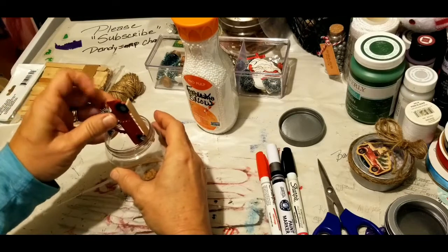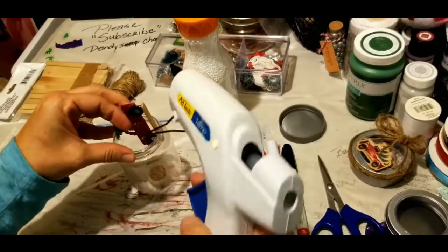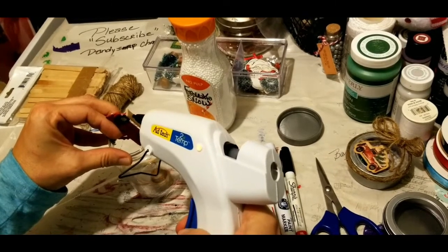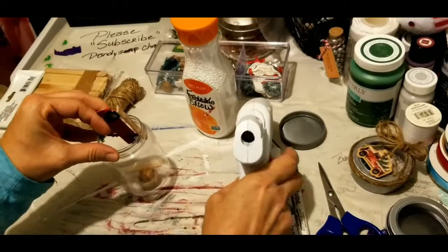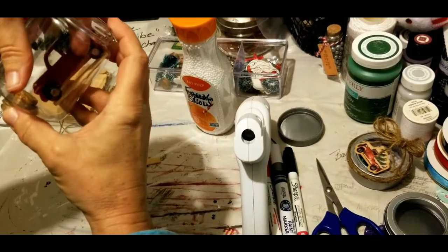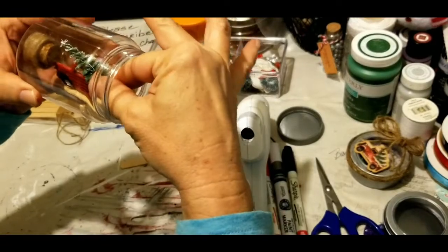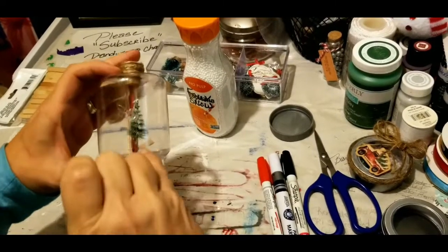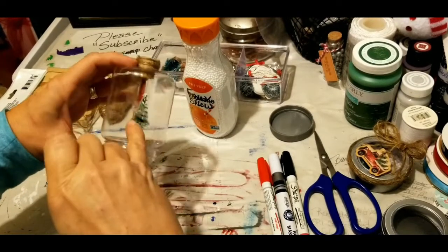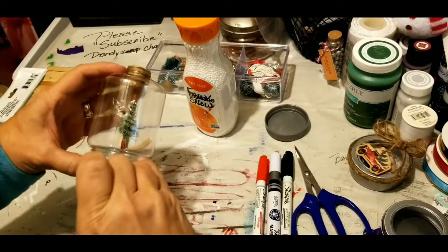I've placed the tree up against the edge, and that will help me to put my glue in the center without having to fight the tree. A small amount of glue is all you'll need, and that will keep you from getting glue on the jar. By using the nozzle of your glue gun to make that hole, or to get it warm enough that it will dent in, you can take a pair of scissors and whittle your way to make a small hole.